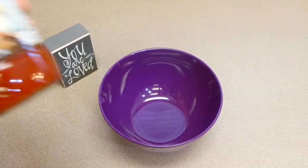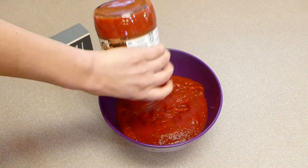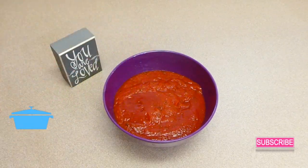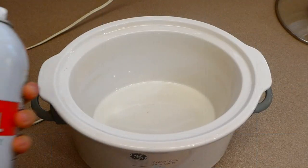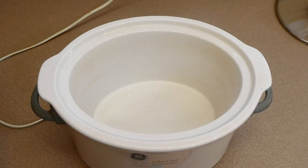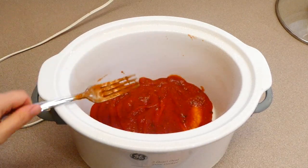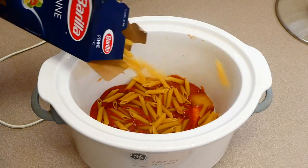Setting that aside, we're going to work on our marinara mixture. To this bowl I'm adding about 24 ounces of my favorite marinara sauce along with eight ounces of tomato sauce, and just mix those two together. To the bottom of my crockpot I spray it with nonstick spray — always do this when cooking pasta because pasta tends to stick. I poured about a cup of the marinara mixture to the bottom.